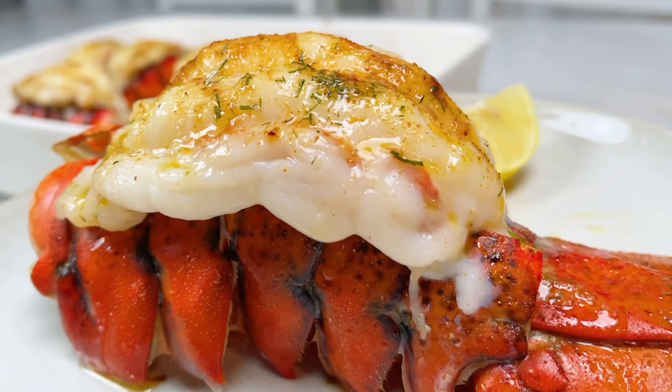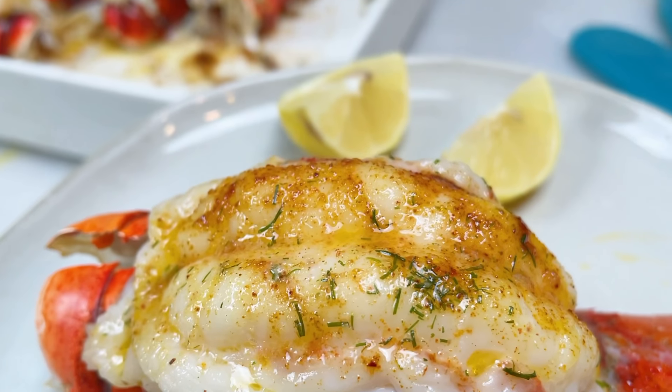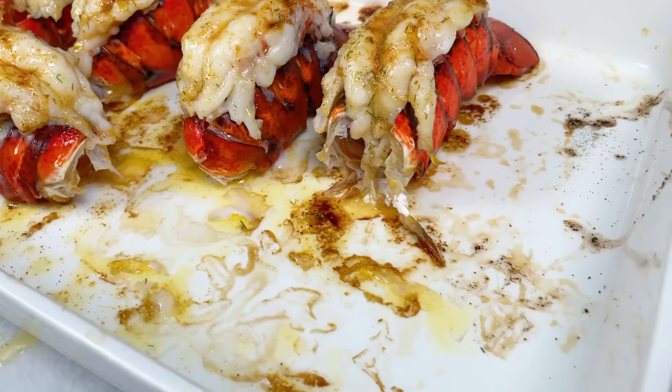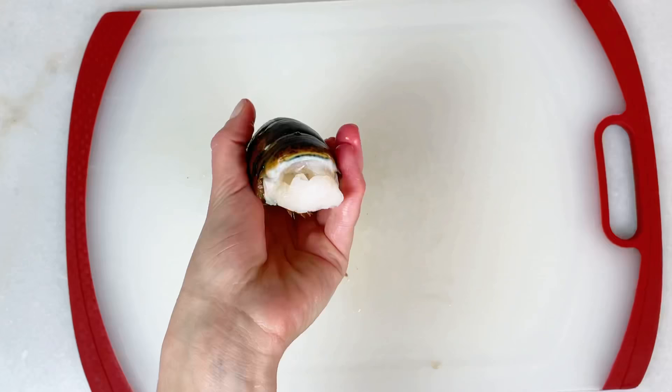Lobster tail for dinner — that sounds fancy! I want to share my easy recipe for how to make lobster tail. They're so good, so juicy, and easy to make. First, preheat your oven to 450.